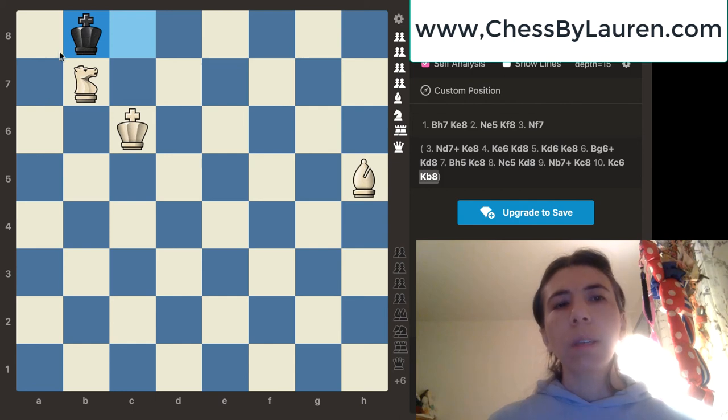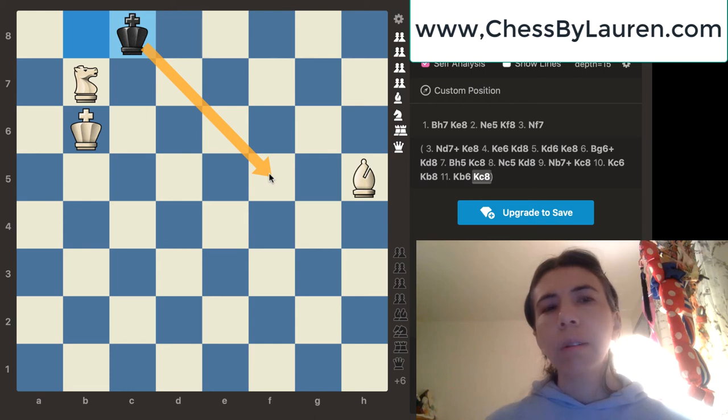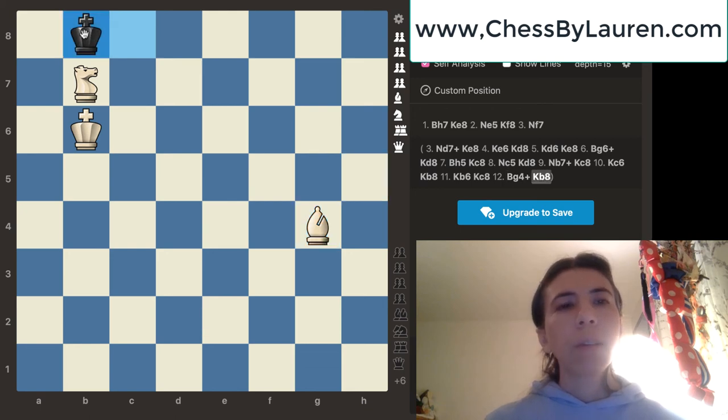We don't want this king to escape to a7, so we're going to go ahead and move the king over to b6. Notice that the white king is controlling these squares next to the black king. Let's say that the black king goes to c8 and is trying to escape again. Obviously we don't want the king to go to d7, so we're going to go ahead and move this bishop over to g4. It's checking the king and also controlling the d7 square. Black's only move is to go to b8. The black king is almost to the a8 square, and that was our goal. So we're going to get ready for a checkmate.